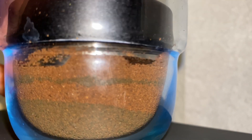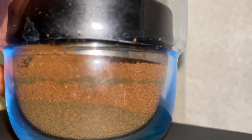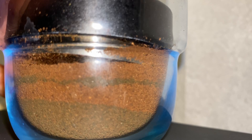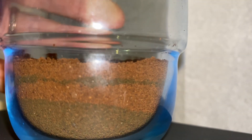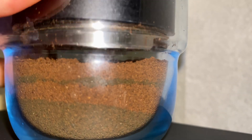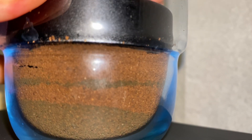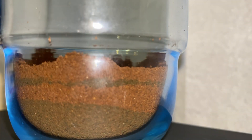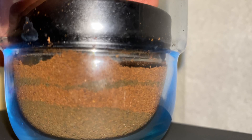One layer is regular coffee grounds and one is coffee grounds that have been dyed a different color. Each time you see the distributor go down into it, I made the distributor go further into the puck. The result is that it only moves the top layer until you get further down to the bottom, and it's just compressed.